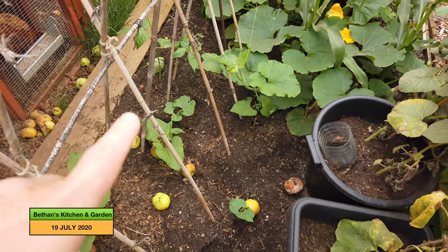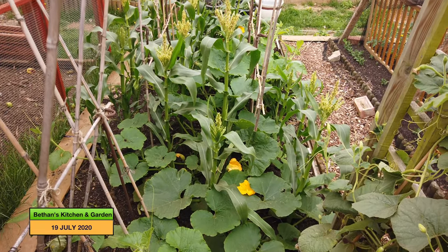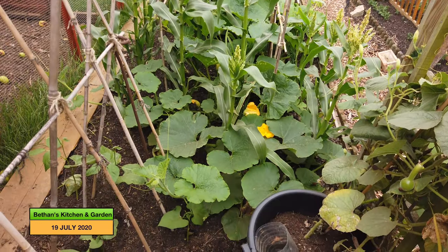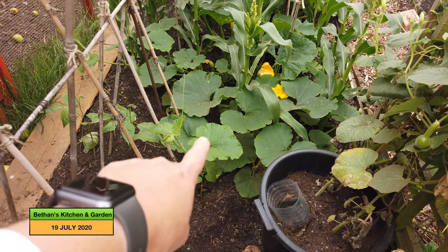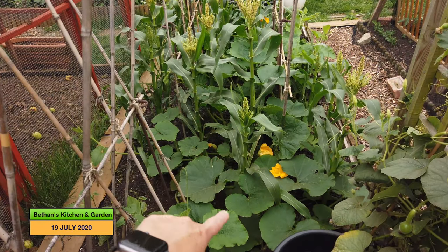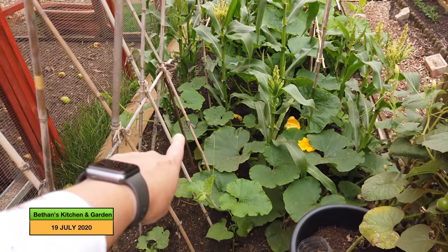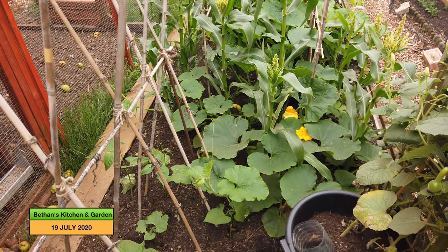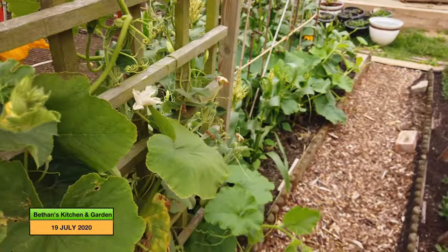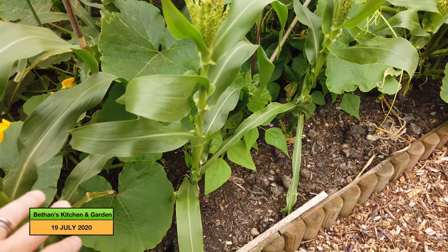So there are the borlotti beans, and that is now my squash and sweet corn bed. I'll move around to get a closer look, but I just wanted to show you from this angle because there's some squash plant — but I'm not sure what squash plant it is anymore. I can't tell if it's coming from the squash plants at the top, or if there's a squash plant that belongs somewhere else. But as long as the squashes grow, it doesn't really matter. So I'll just come along here and show you my sweet corn.